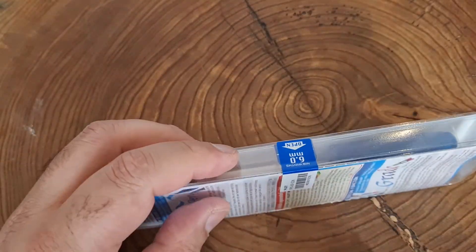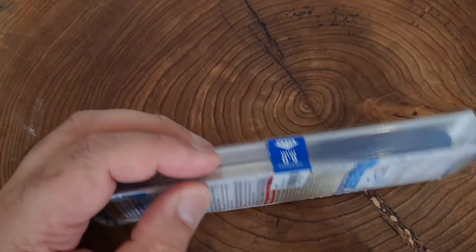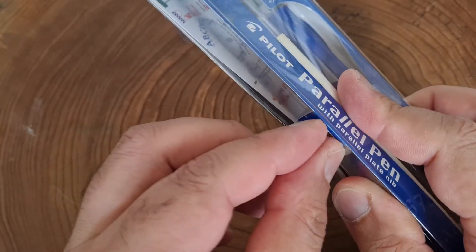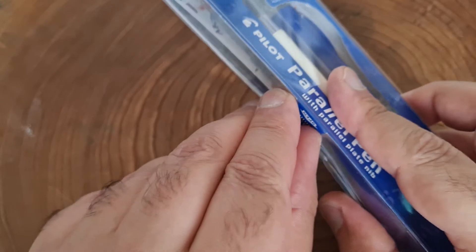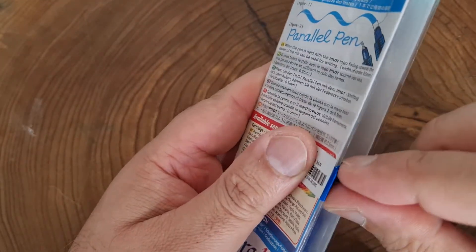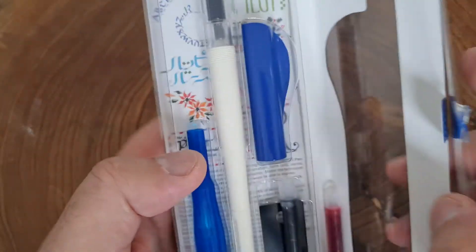I've got a small knife here, I'll cut this open. Actually, I didn't need to do that — it opens from here. There we go.